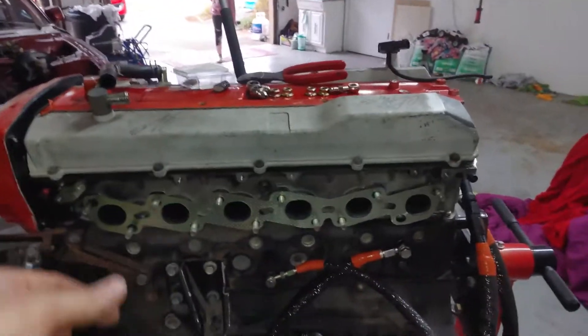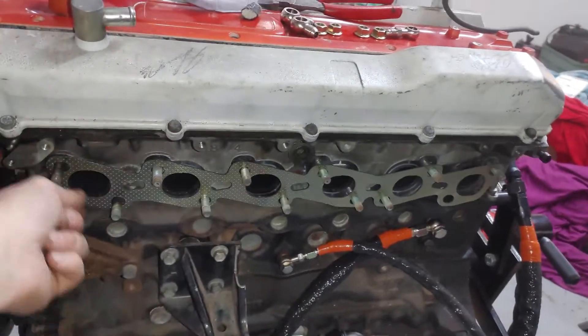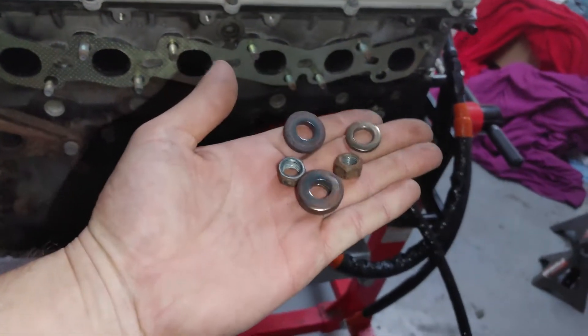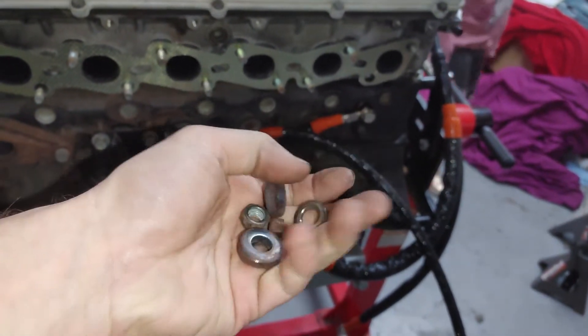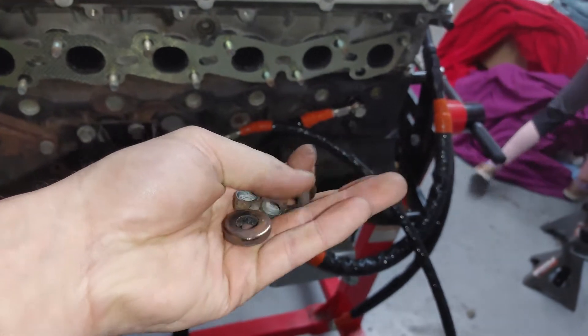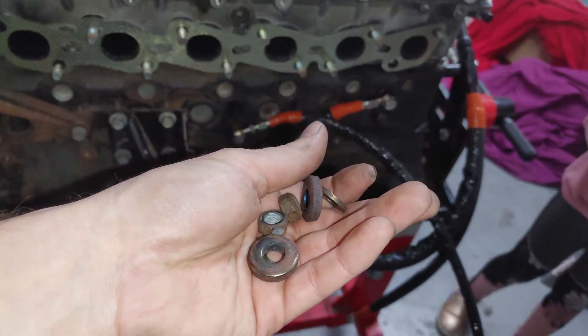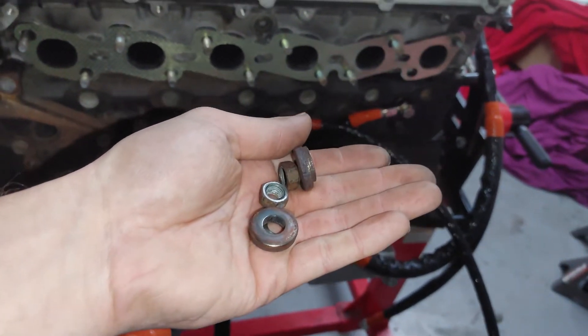So first things first, we got the compression gasket on here. I'm not sure what kind of nuts I'm gonna have to use with this. From the factory it came with a really thick washer and then the smaller ones and then a bolt. So we're gonna see if I'm gonna need the thick washer or just a little washer, and then we'll install everything.